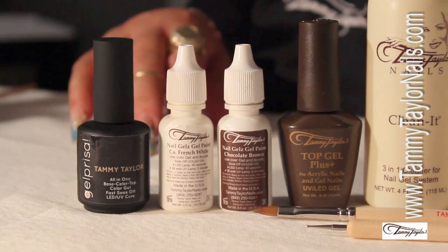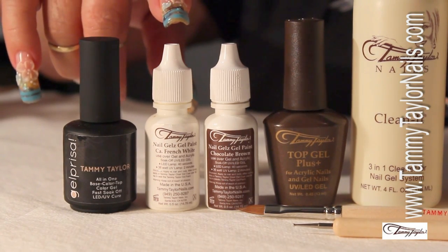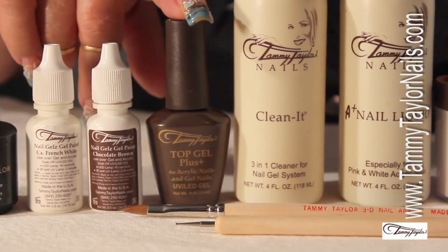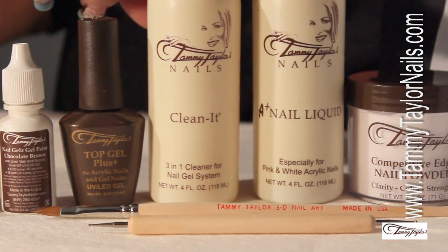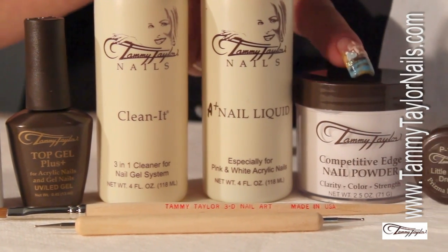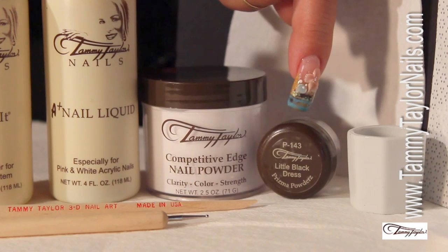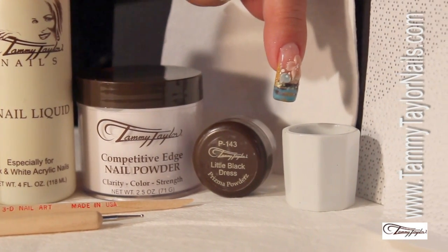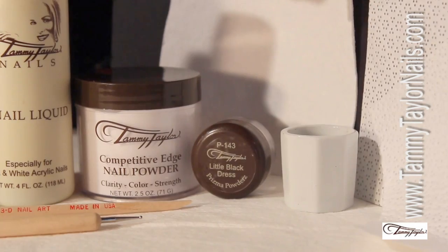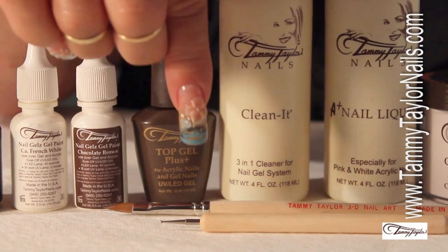For our technique Sandy the Mummy, we will be using our Gel Polish Sandcastle. We will be working with our gel paints white and brown. To seal the designs we will be working with our Top Gel Plus. Now we're going into the three-dimensionals. We will be working with our Liquid A Plus, our Whitest White Competitive Edge powder, our Prisma powder Little Black Dress. We will be needing our dap and dish, our white pits, and our towelettes. Last but not least, our three-dimensional brush and our dotting tool.